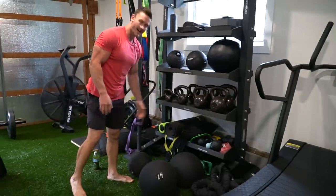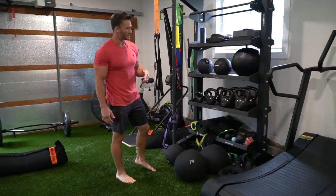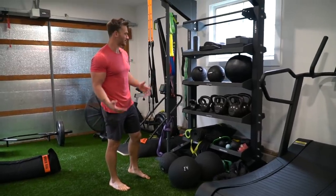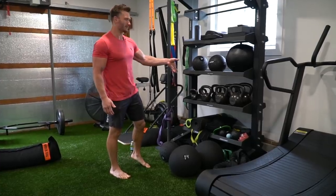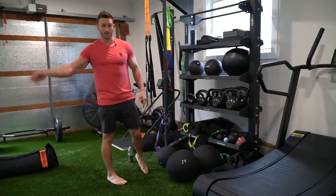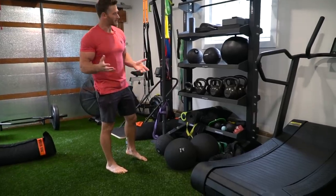Kettlebells — I don't do a ton of kettlebell stuff, but I'm getting into it more. Turkish get-ups, any kind of ab moves. If it comes down to what you'd want to get, I'd probably say getting a few kettlebells would be a better idea than getting dumbbells. They're more universal — if you want to do cleans, presses, it's just a smoother movement.